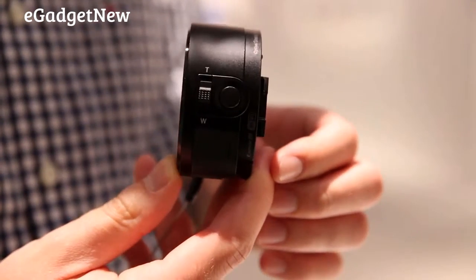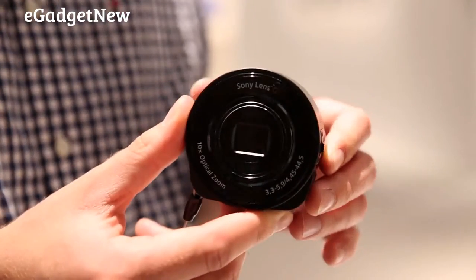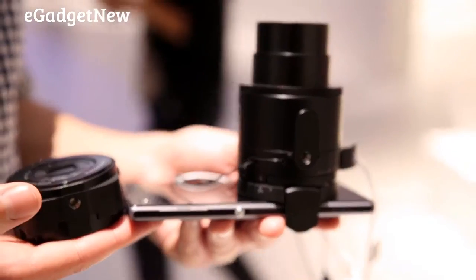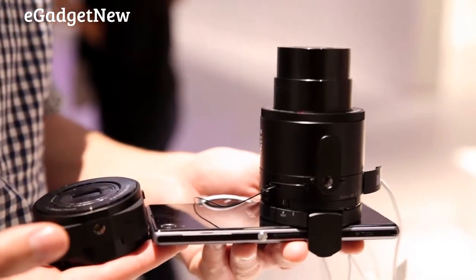Priced around the £200 mark, the QX10 lens is the cheaper of the two, making it more likely to be bought as a stocking filler over Christmas. It has a 10x zoom and an 18MP sensor, which makes it more suited to people who just want to take a quick snap of a memory, rather than someone who wants to frame a photo on their wall.